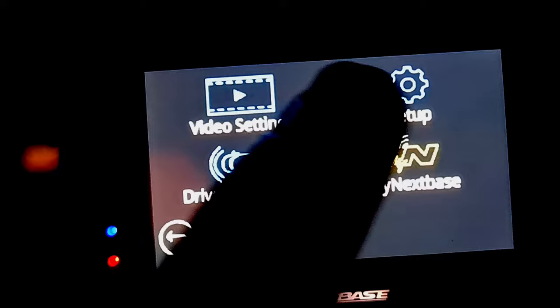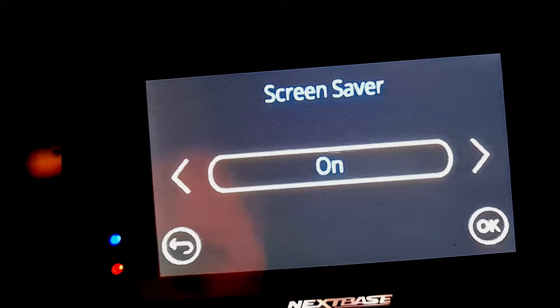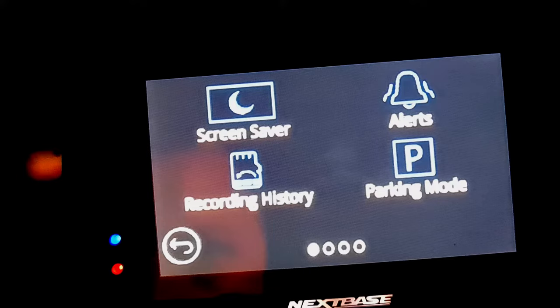Come into settings and click screen saver. Turn screen saver on. This will make the screen go blank so when you're driving around at night it's not an extra distraction for you.